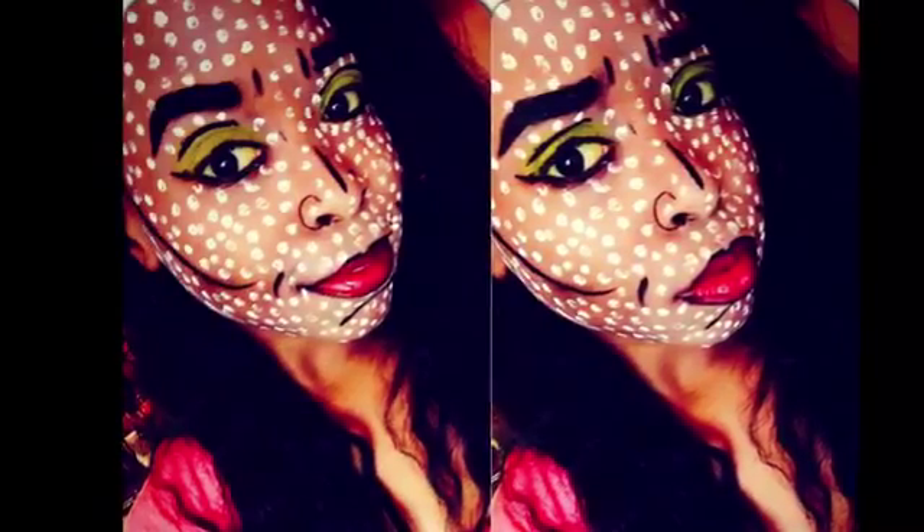Oh yeah, last time I did this, here's another picture of last time. And this time I want to do, like I said, I want to do a crown one, so it's going to be a little different.